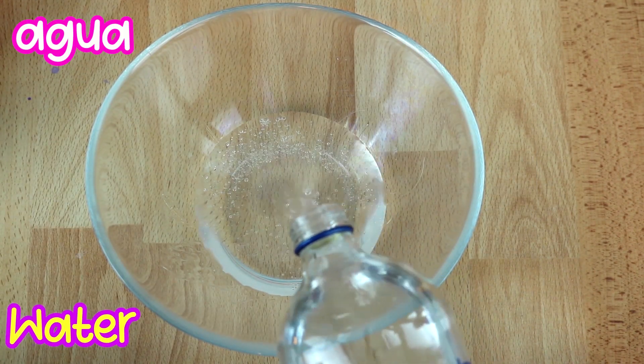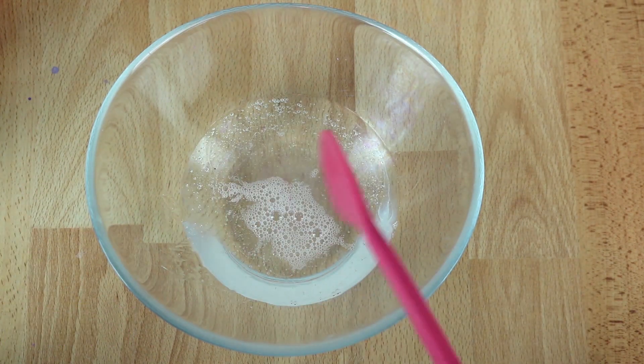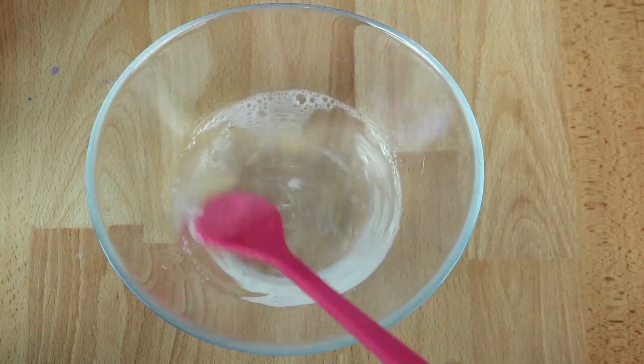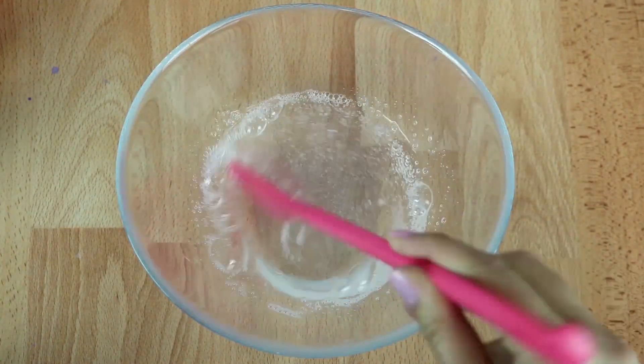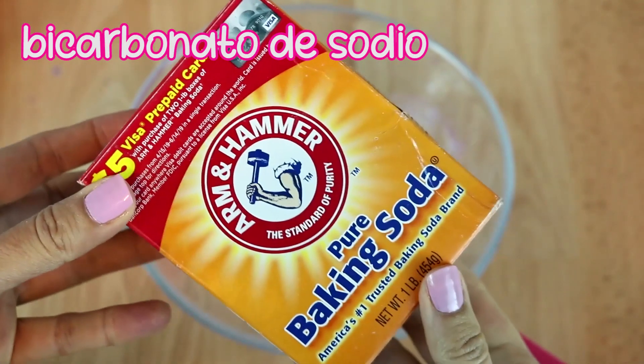A bowl of seafood with salt. And then we can make it like the end of the day, and then we can press it.